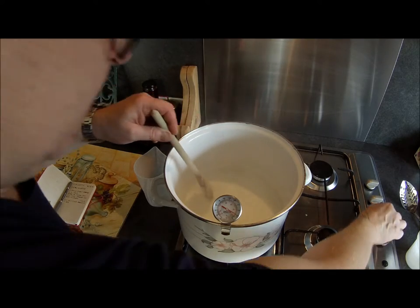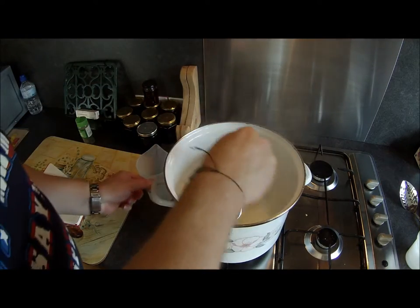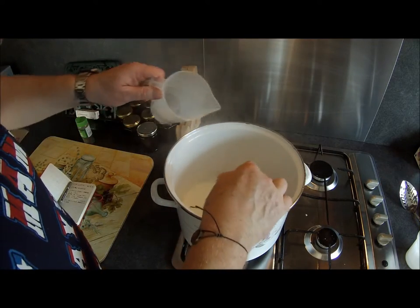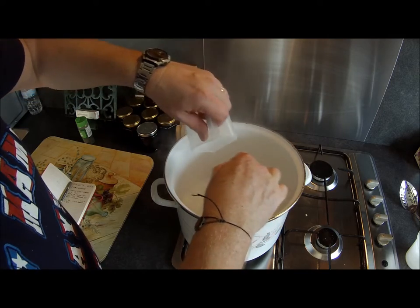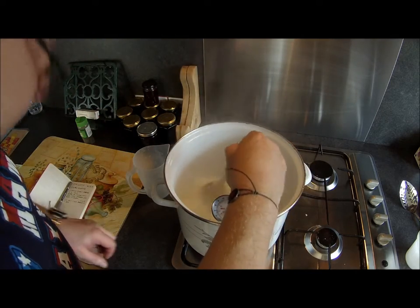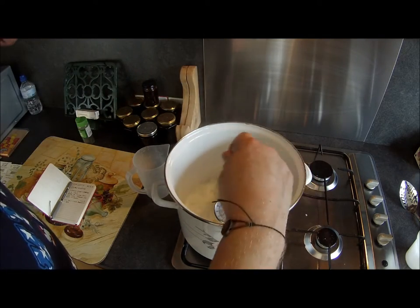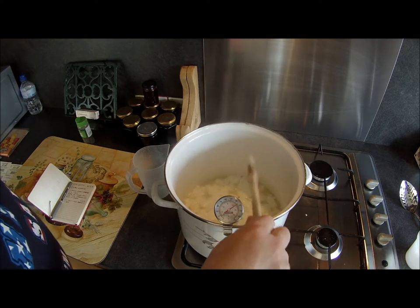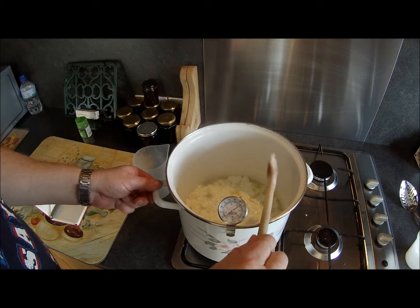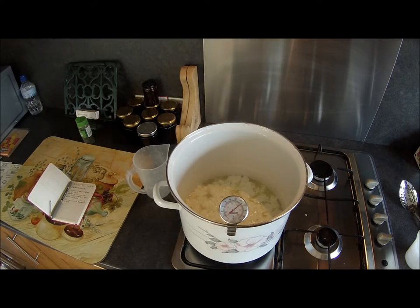That's approximately the temperature so we'll turn the gas off. Add the citric acid, stirring it in. As you can see it's already starting to curdle, so it's time to leave it now for half an hour.